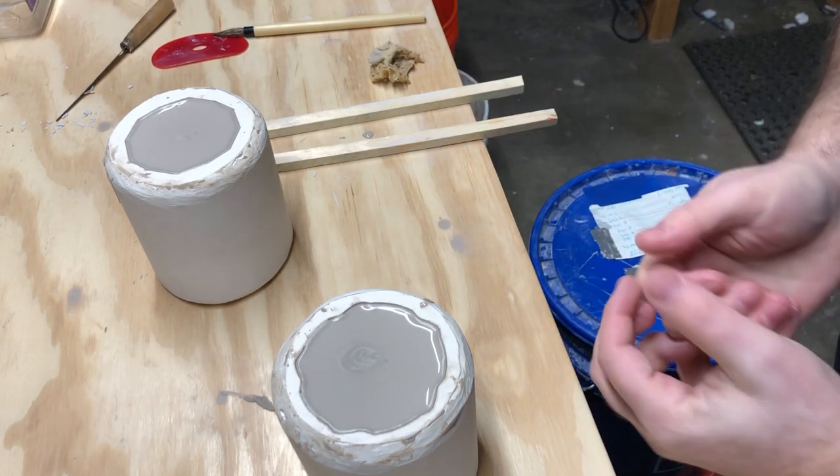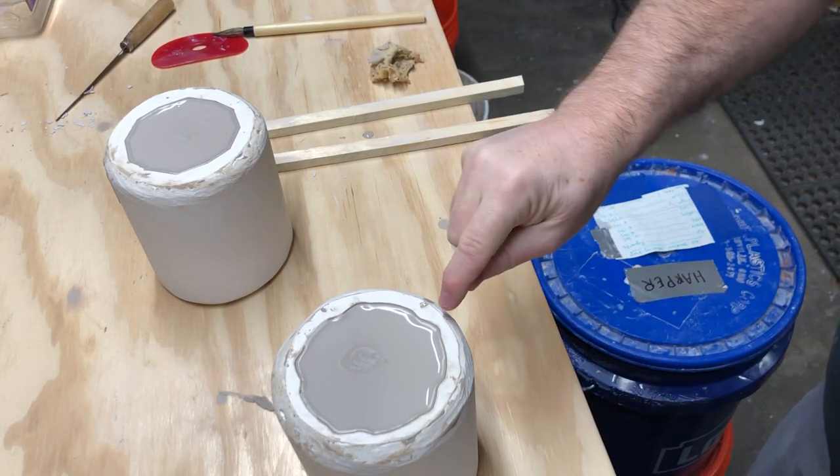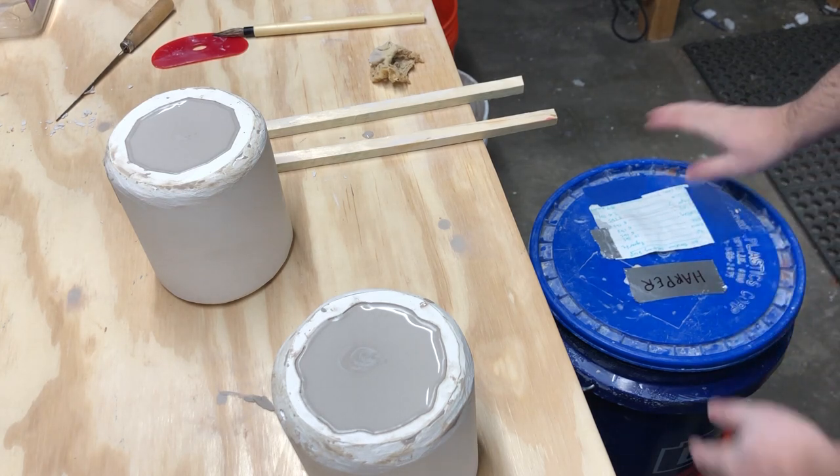When casting like this, it's pretty good if you can get three to four casts per day. Overnight, let the mold dry out uncovered or put a fan in front of it. Now that we have a good wall thickness visible on both molds, it's time to pour the slip out.